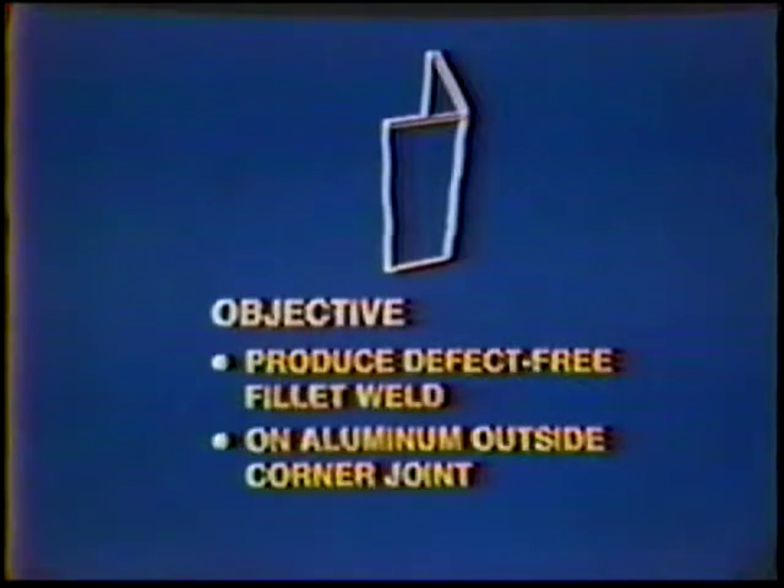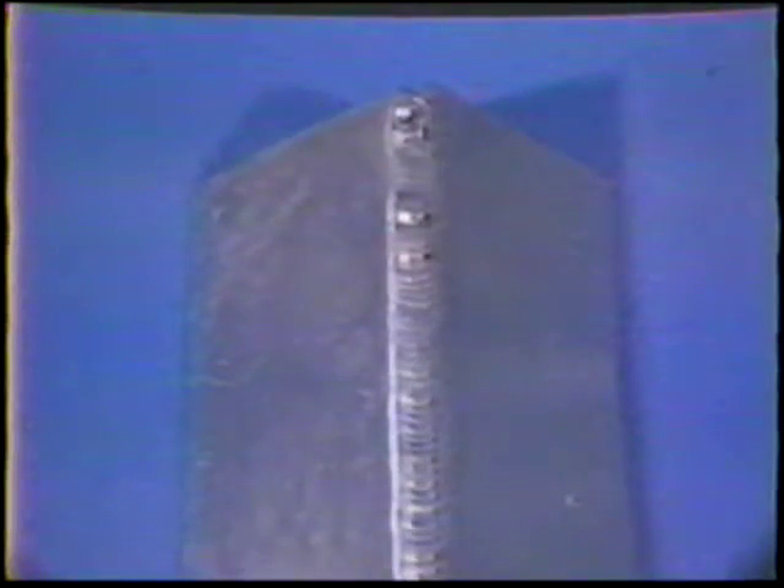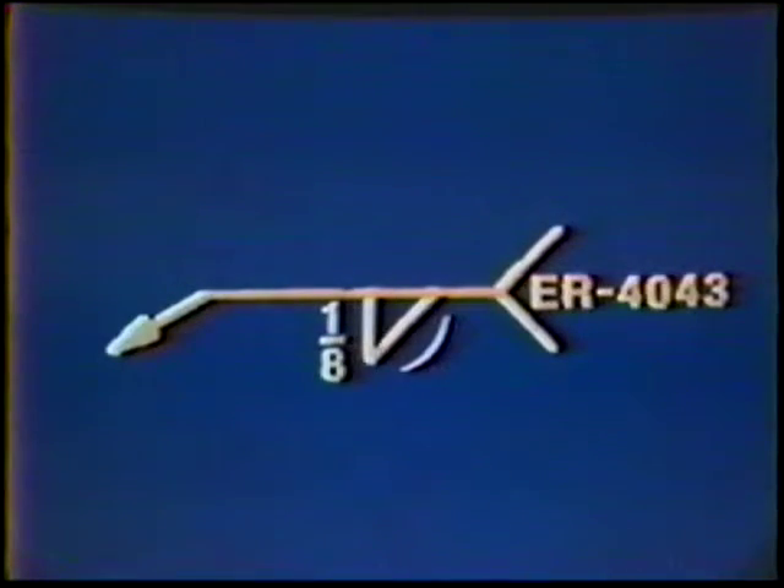The objective of this job practice is to develop skill to produce a consistent, defect-free fillet weld on an aluminum outside corner joint in the vertical position. The finished weld should be slightly convex and about two electrode diameters wide. The weld symbol could appear on a blueprint like this. A fillet weld is to be deposited on one side of the joint with one-eighth inch equal leg lengths. The profile should be convex and the filler metal should be ER4043.